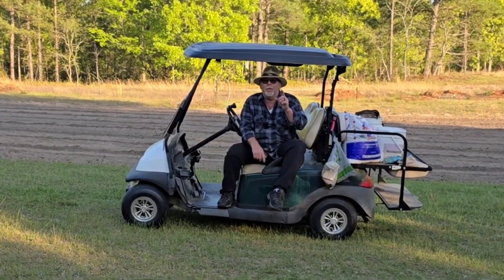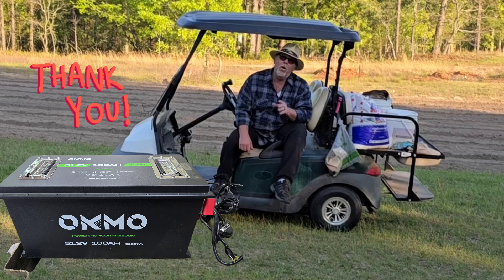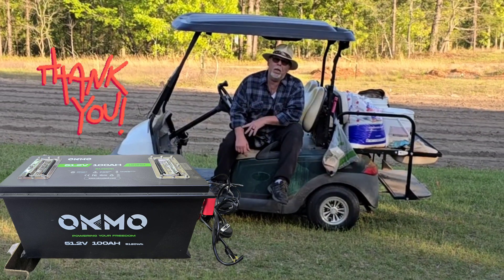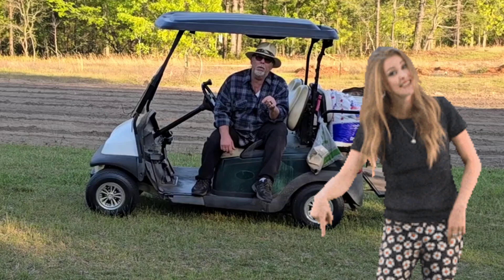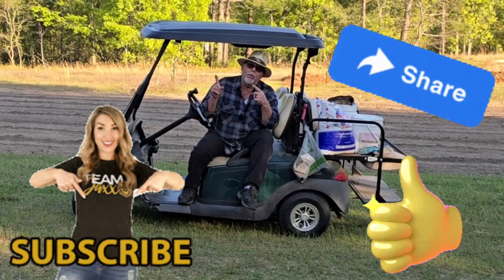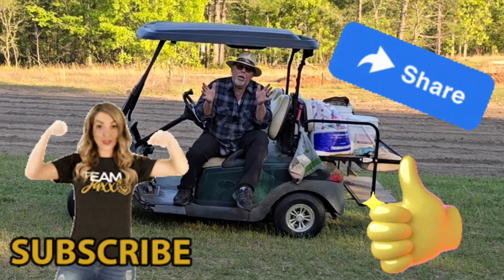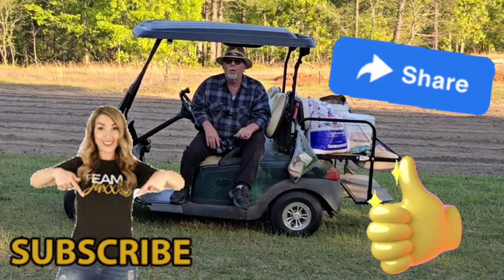Thanks for tuning in to T-Bone After Hours. I'm T-Bone. Had a lot of fun doing this video. Thanks to Oakmo for sponsoring this video. Click those links down in the description, click that subscribe button, how about a thumbs up? Share these videos with your friends — send them to everybody even if they ain't your friends. We'll see you soon — I know I'm going to tear something up soon.